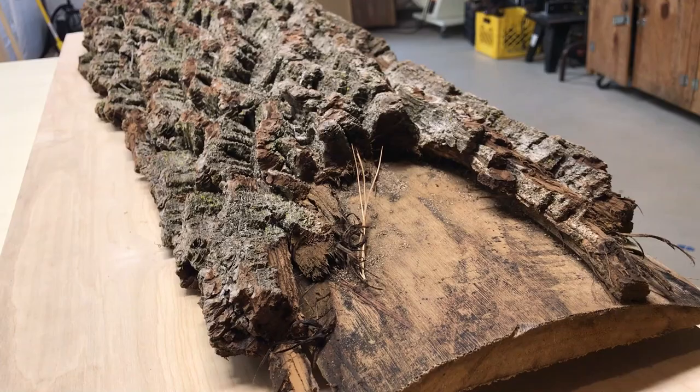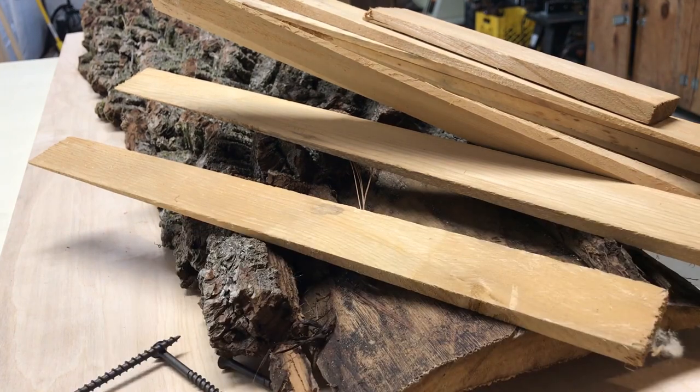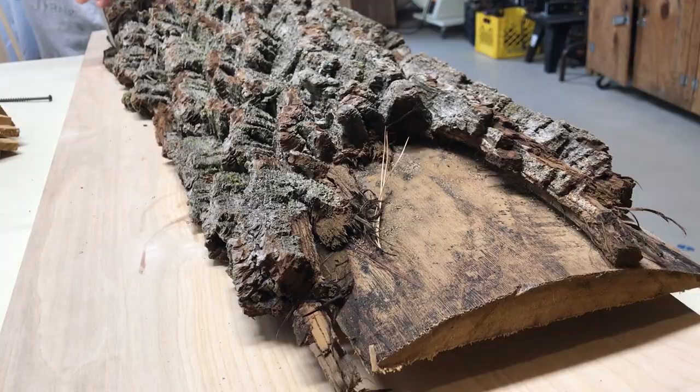I decided to build my first cutting board as a Christmas present for Samantha's mom. I wanted to incorporate some walnut that came from her backyard just to make it a little bit more personal.